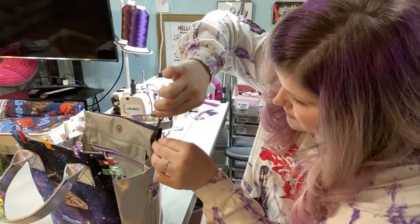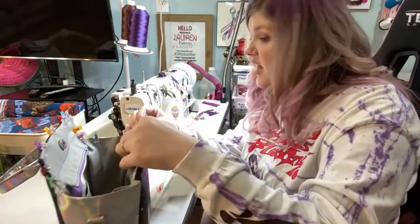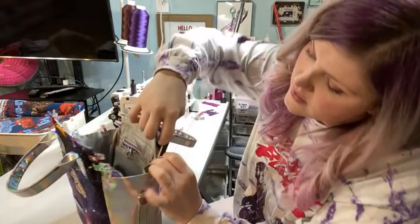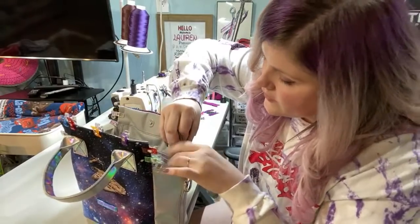Hopefully you guys saw it comes together pretty quickly. I mean, this is about the fifth time I've made this bag. I've made it quite a few times but it does come together fast.